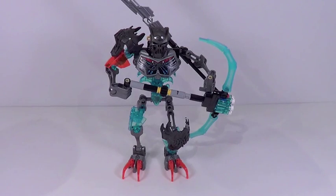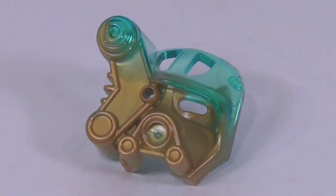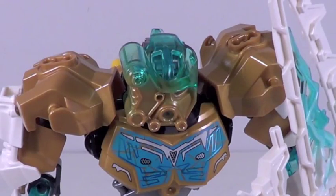Here is the Skull Warrior himself, but before we take a closer look at the figure, let's take a closer look at the corrupted mask included with this set. This mask is pretty awesome to get with this set, and I know it's supposed to be corrupted, but it actually looks kind of awesome on the actual Kopaka figure. He already had tons of gold and tons of the trenches in blue, so it really blends in with his color scheme.